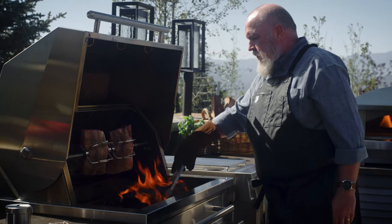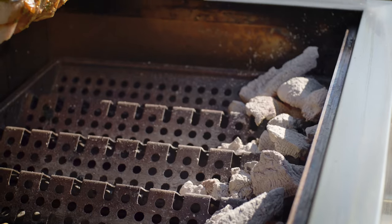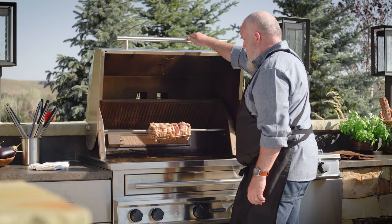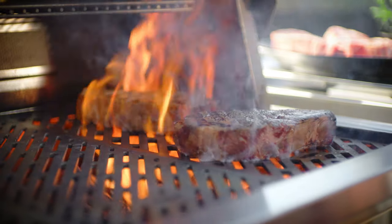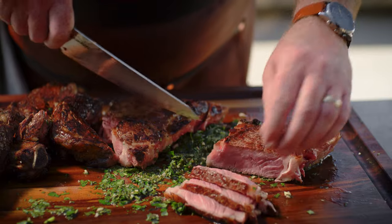Indirect heat means that the food is offset from the fire, or placed high above the fire to make the heat more gentle. This type of heat is ideal for larger foods that need to cook more slowly, like a roast or a whole sweet potato. But the real magic happens when you combine both of these kinds of heat, and in my opinion, this is the ultimate way to cook a steak, allowing you to get a nice exterior crust and a perfectly done interior.